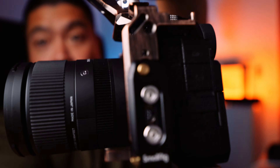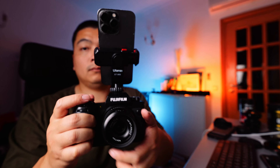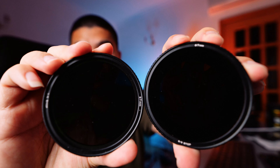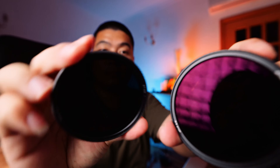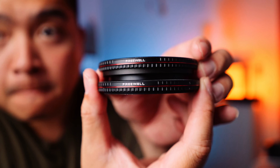Up next, we have the Ulanzi cold shoe mount smartphone holder. For anyone wanting to get some BTS content for your TikToks, YouTube Shorts, or Instagram Reels, this is what I use whenever I can remember to film short-form content alongside my portrait shoot. I would add my smartphone and press record, and usually I find smartphone quality to be enough for BTS. You don't need the best footage to share your process, and I find the quality on smartphones nowadays to be really good — sometimes better than other cameras out there.